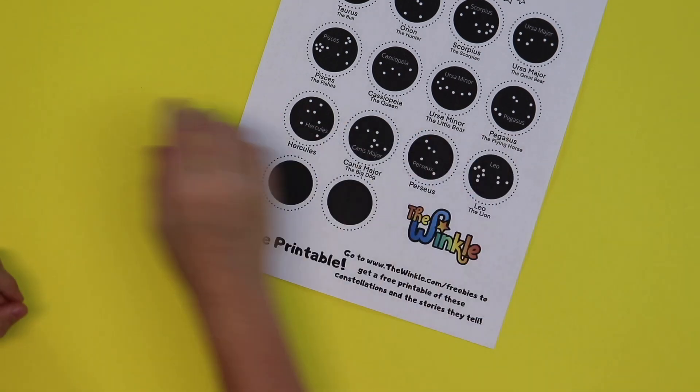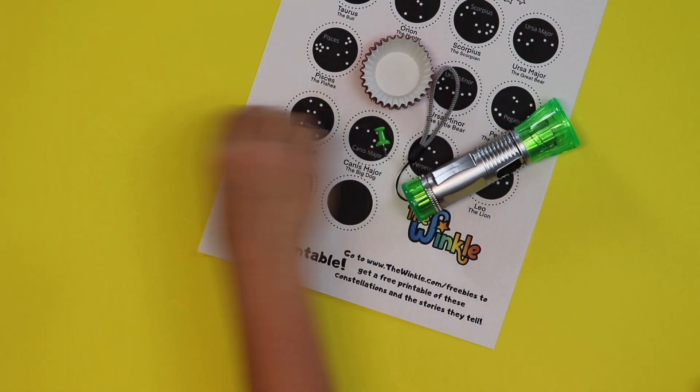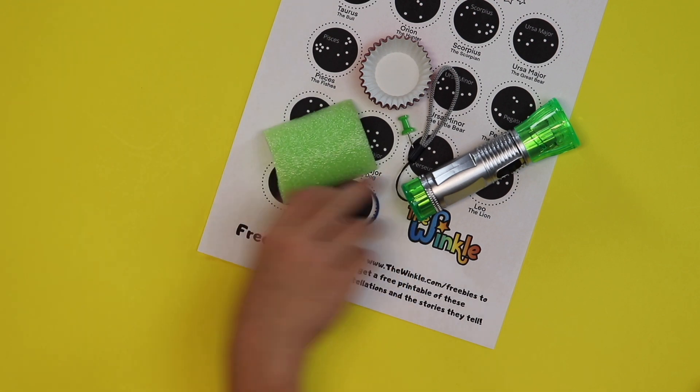Shall we see what's in our kit? Okay. Flashlight constellation paper, a flashlight, candy papers, a pushpin, a piece of a pool noodle, rubber band, and a glue stick. Wow, this is going to be awesome.